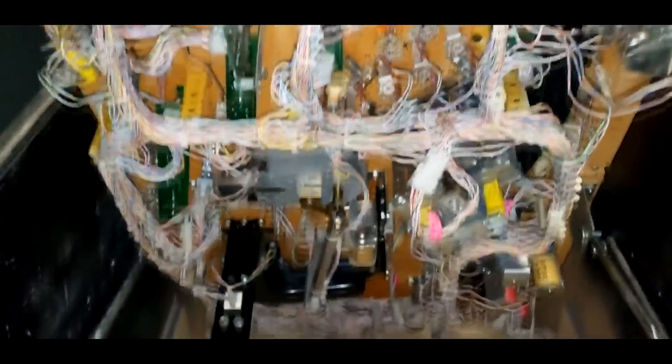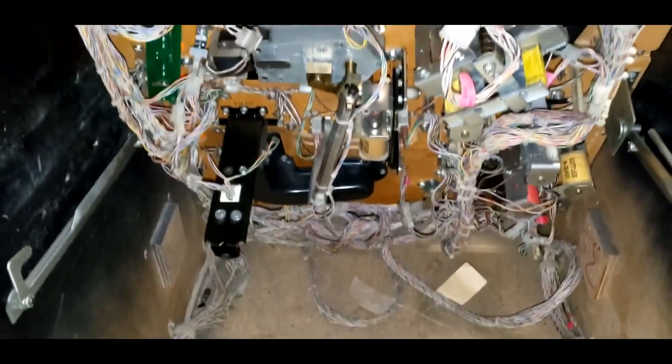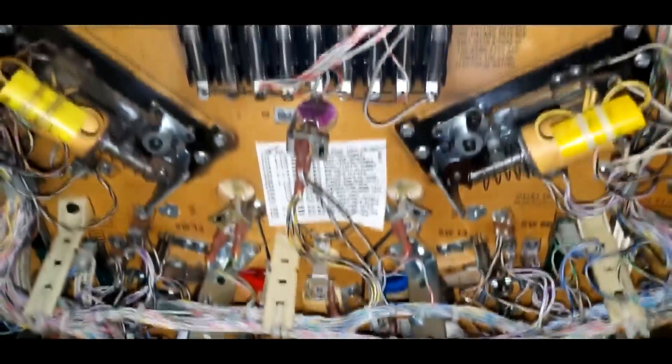Now, if you ever go to eBay or wherever and you try to buy a pinball machine, this is why they cost an arm and a leg. Because they kind of have, like, an arm and a leg in them — or, you know, like a million arms and legs. Look at all that. Jeez.